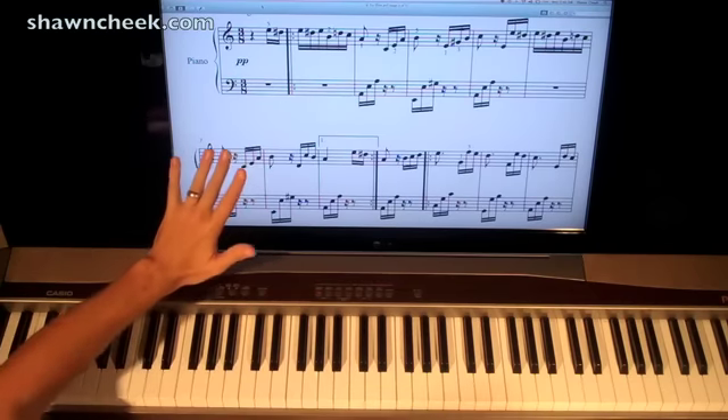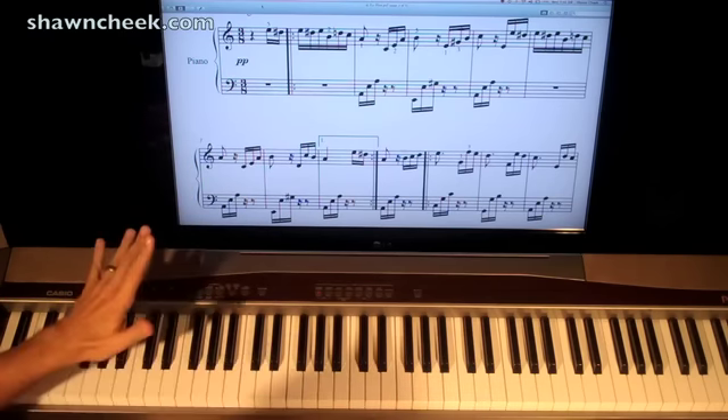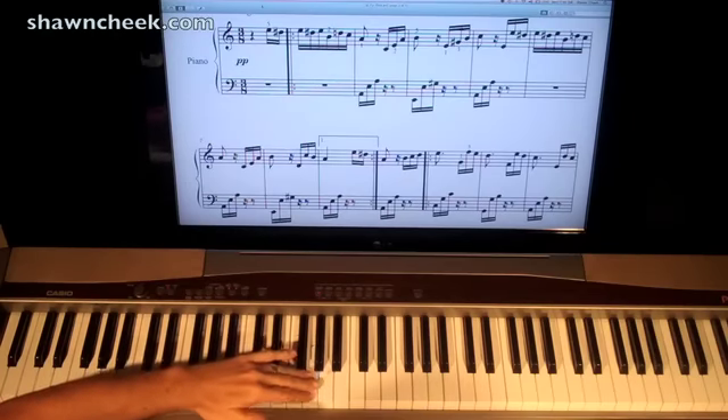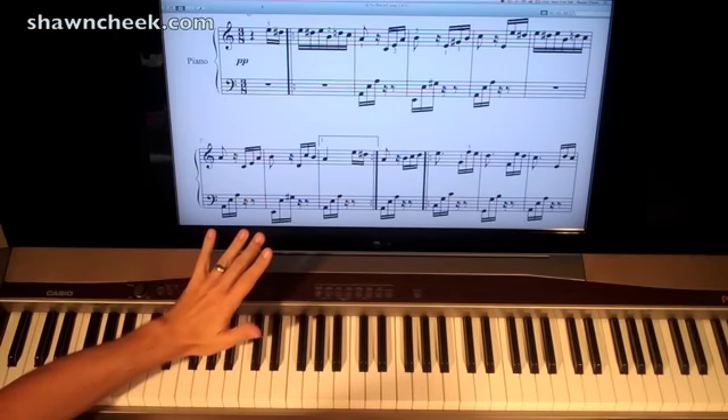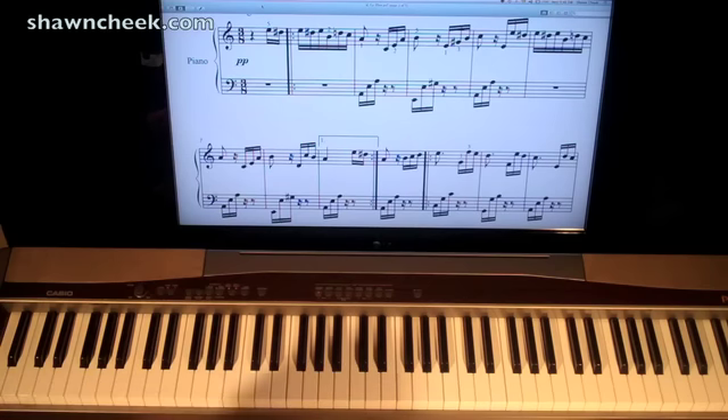If you have any trouble reading notes at all, sight reading notes, knowing where the notes are on the keyboard and what they are called, you need to do my sight reading boot camp series, which is also on SeanCheek.com. It's kind of a fundamental jump start to get you reading music better and faster. Let's jump in here.